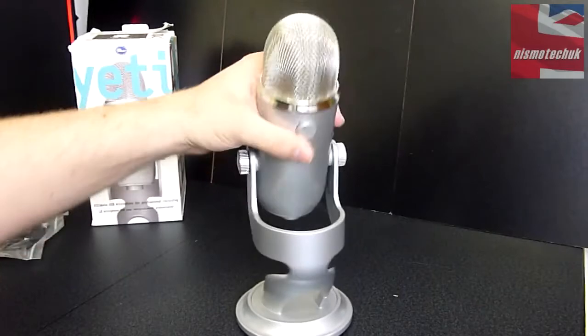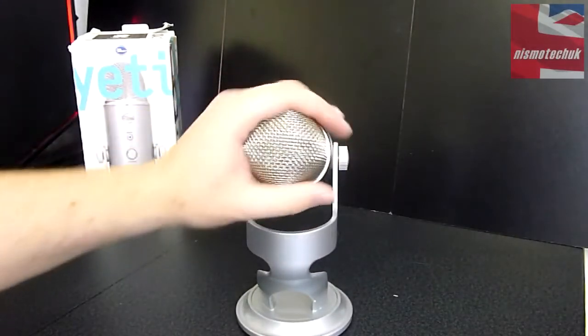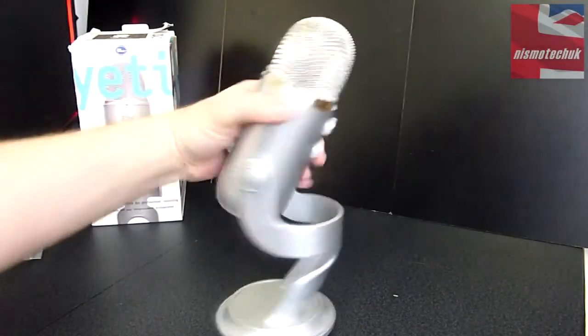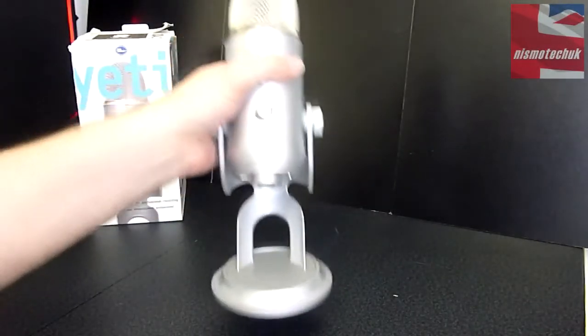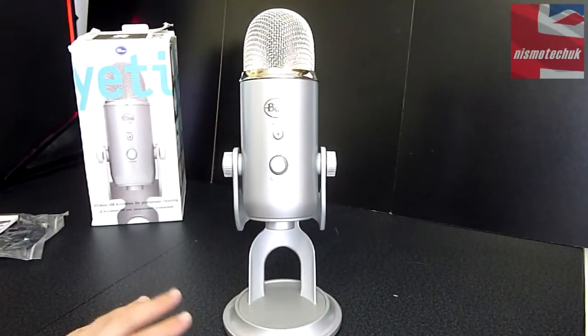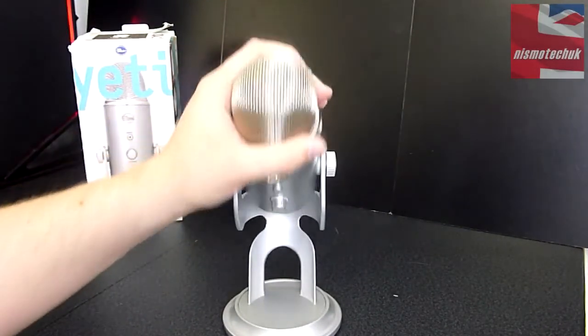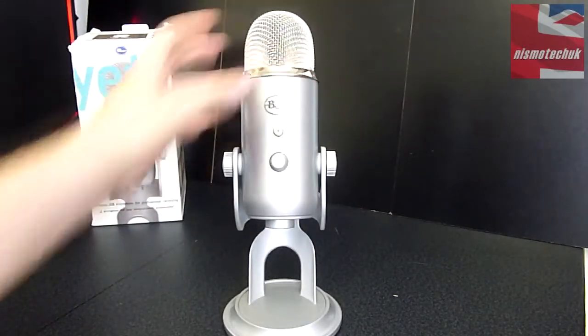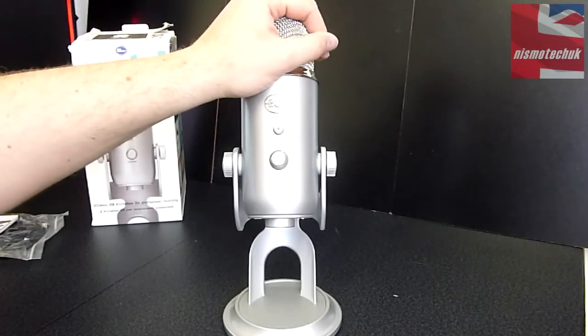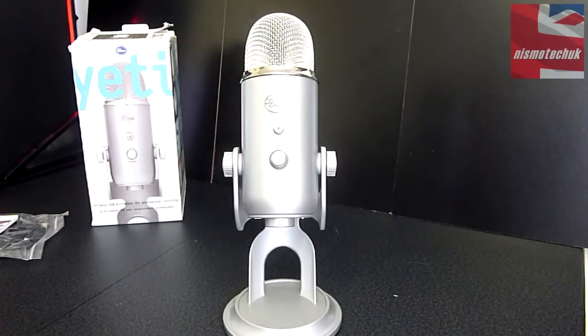Overall, it looks extremely nice. I love the overall look of the Yeti. Probably one of the best things for me is the serious weight behind it — it really shows the overall build quality is outstanding. What we're going to do now is give you a sound test comparing this against my CAD U37 microphone. We'll come back to you in a moment.